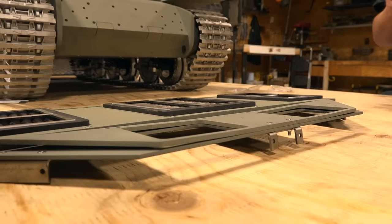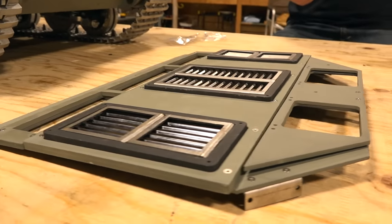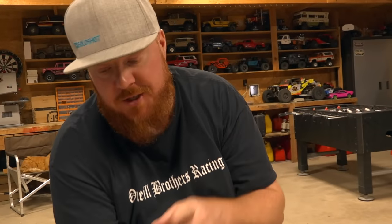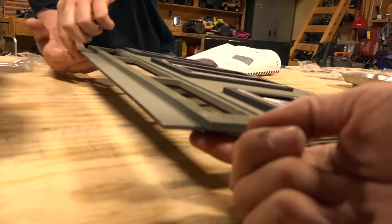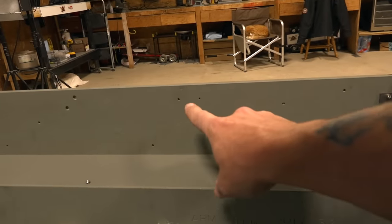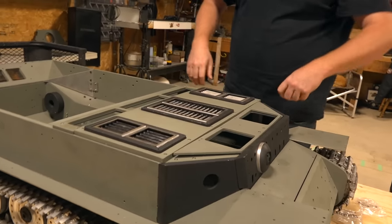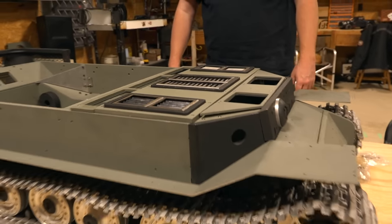I could also take it off and give it a slight bend in the other direction, but I want to see how it turns out. You asked about brackets for the back — this part overhangs this bracket, so it just sits on it. It's got weight to it now. Look at that — the whole thing is starting to come together.